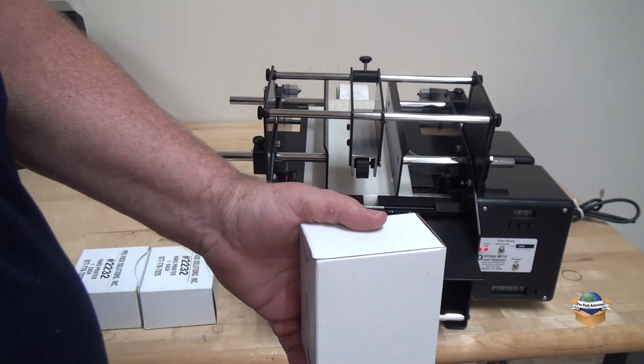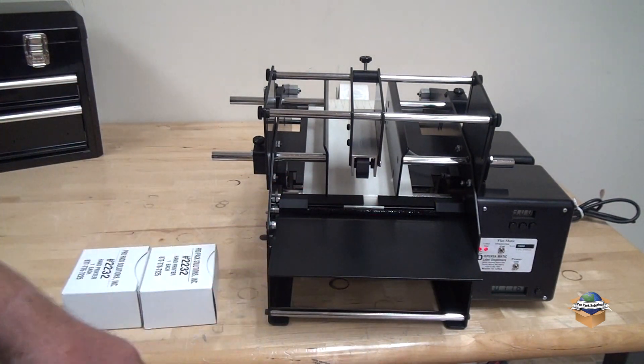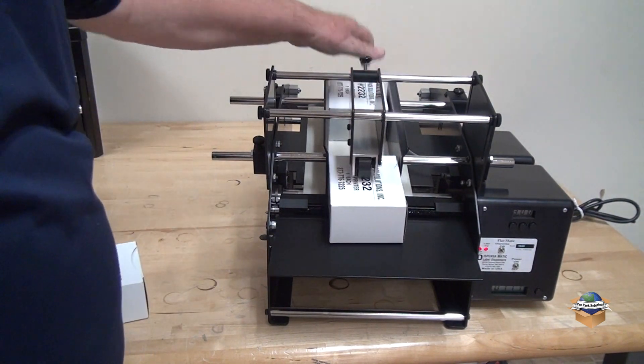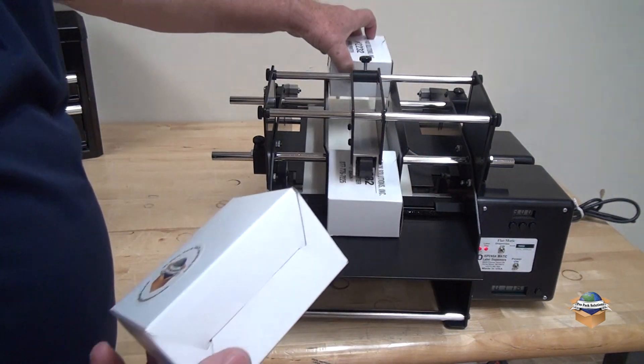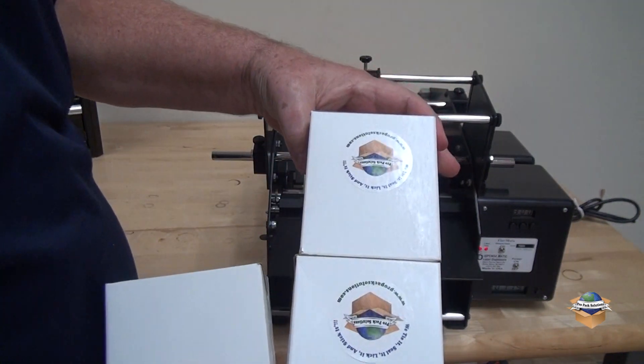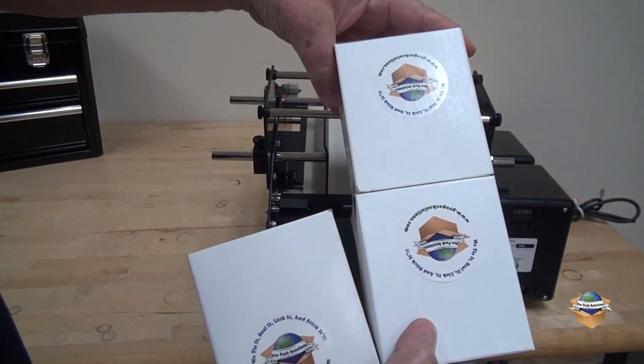If you have flat products that you want to put a sticker on, we've got the flat matic. Just feed them in and put stickers on all of them.